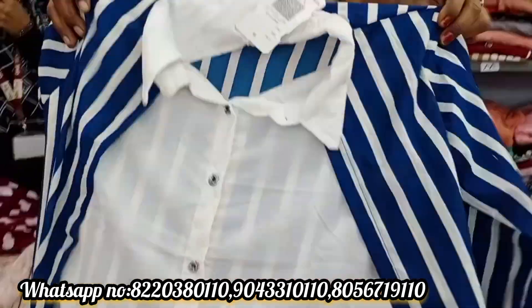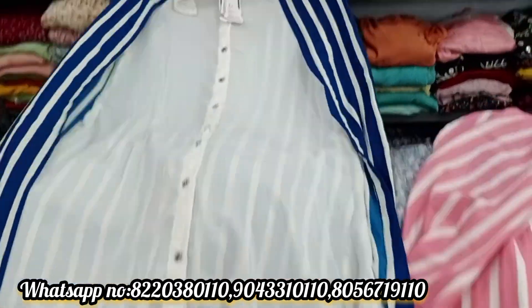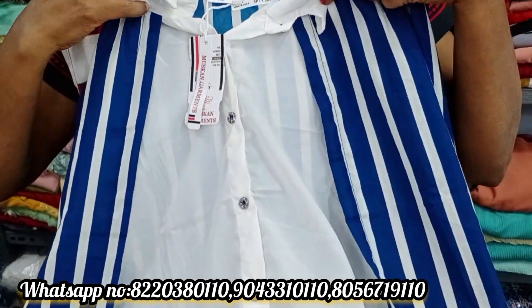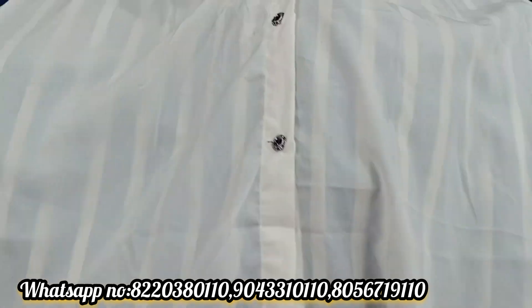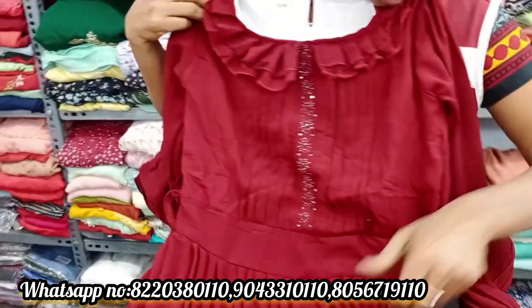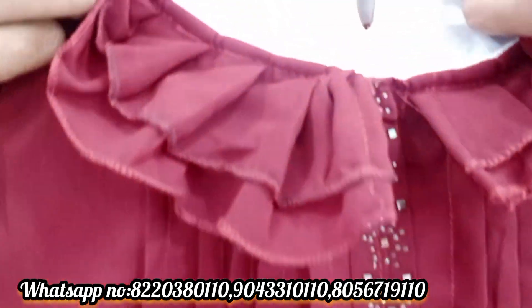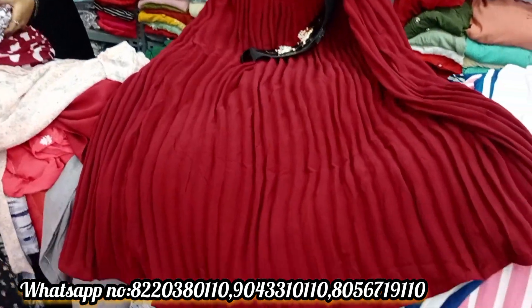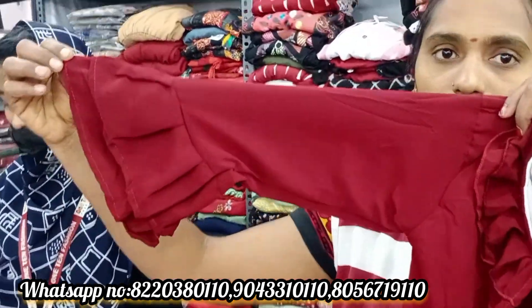This is available in navy blue color, same as the top. This is Rs.397 and LM size is available. The next model is a crushed type top with a belt. This is Rs.421 with a bell sleeve in crush material.